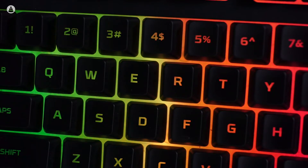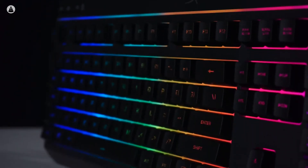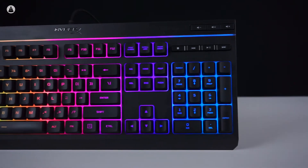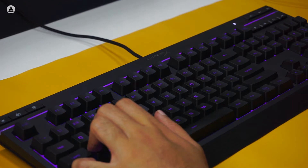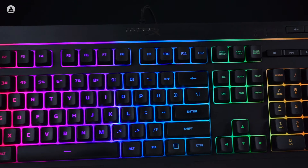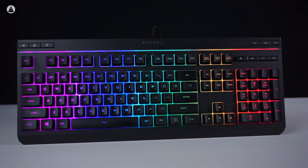Let's start with the HyperX Alloy Core RGB keyboard — an entry-level gaming keyboard that comes with beautiful RGB backlight. Now, this is not a mechanical keyboard, but that doesn't mean it's bad by any means. For a membrane keyboard it has really good tactility, and button presses are satisfying. The keys are sleek looking and feel a bit rubbery but also smooth — an interesting tactile feeling that I personally like.